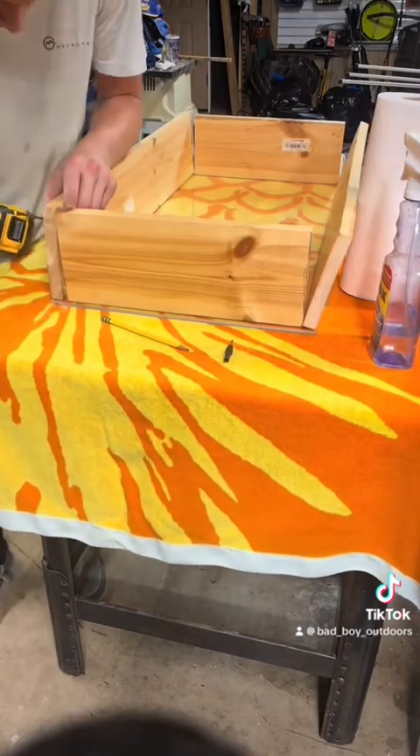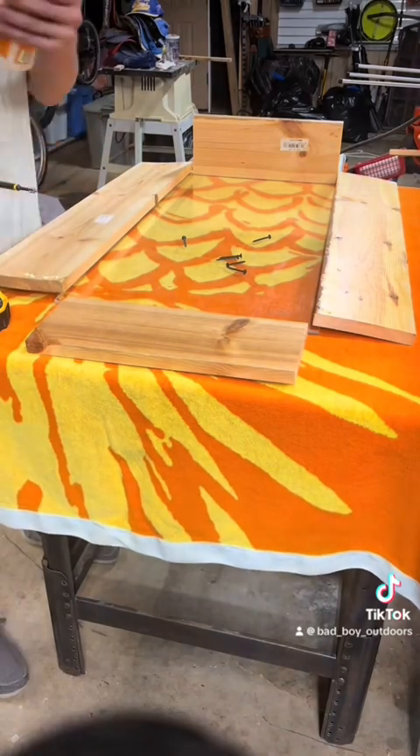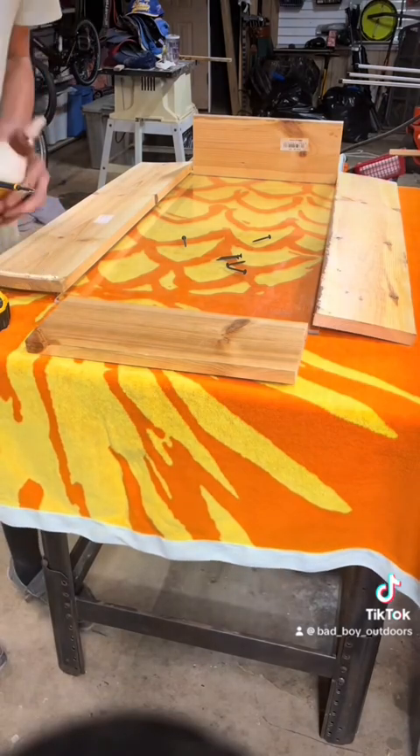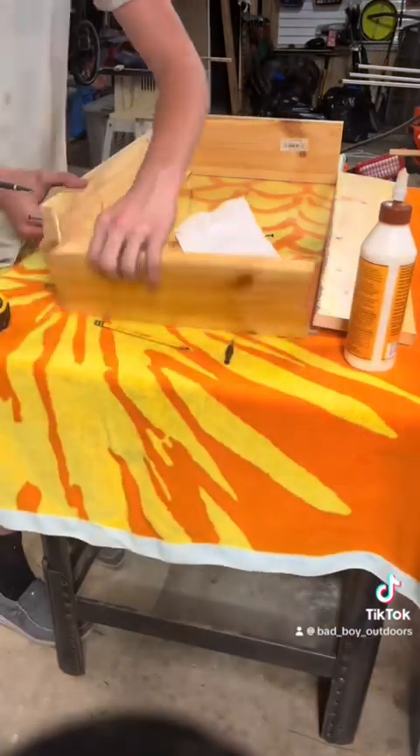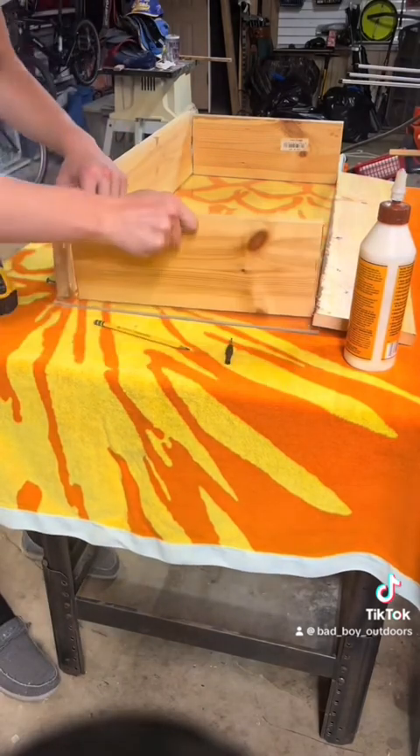I'm going to screw it in — I got both screws in that one board, but I forgot to glue it, so I undid it and I'm putting glue on it now. Put a little too much, so I'll wipe it off and put it on.